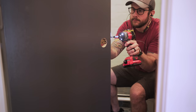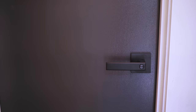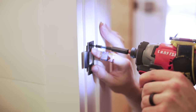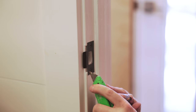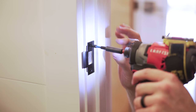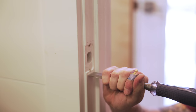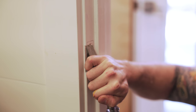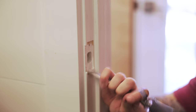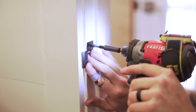I started by getting the doors hung back up and then I could get the handles installed, which was a pretty simple process. I needed to cut out some of the jam for the strike plate to fit properly — I like to start this by installing the strike plate and cutting around its perimeter with a utility knife. I then removed the strike plate and used a chisel to cut out the area needed; the scored line from the utility knife helps to prevent chip-out from the chisel, which can be pretty bad on soft wood like this pine. I probably should have done all this prior to painting but luckily I got the jams chiseled out without any major damage to the paint.